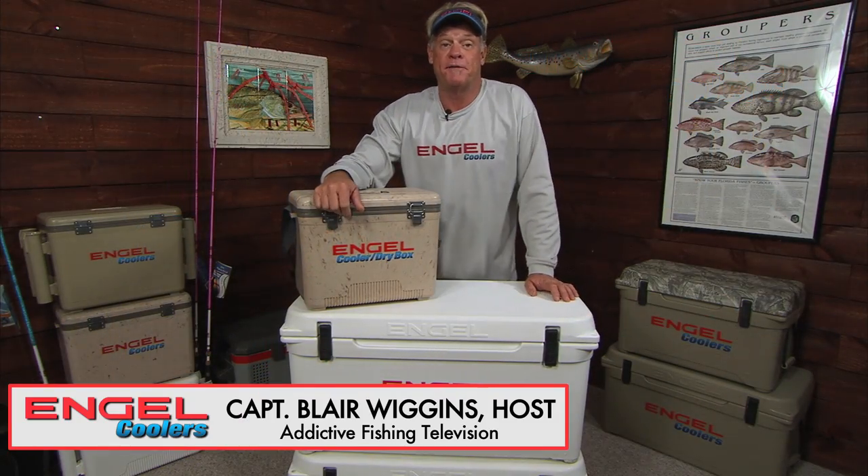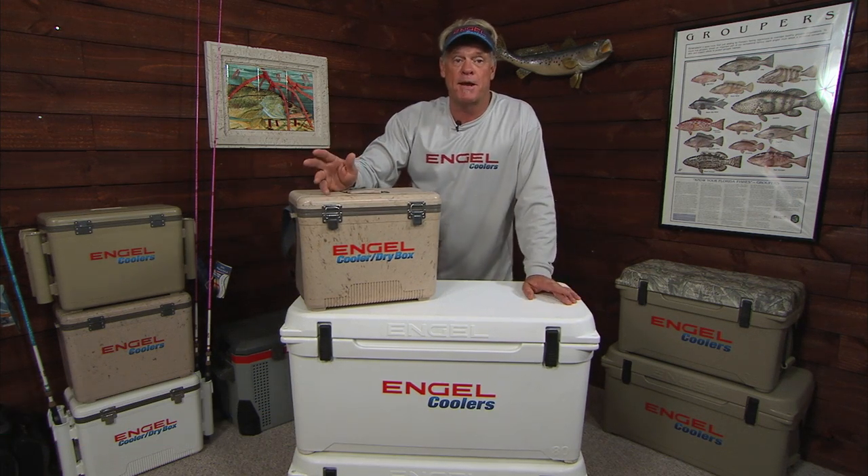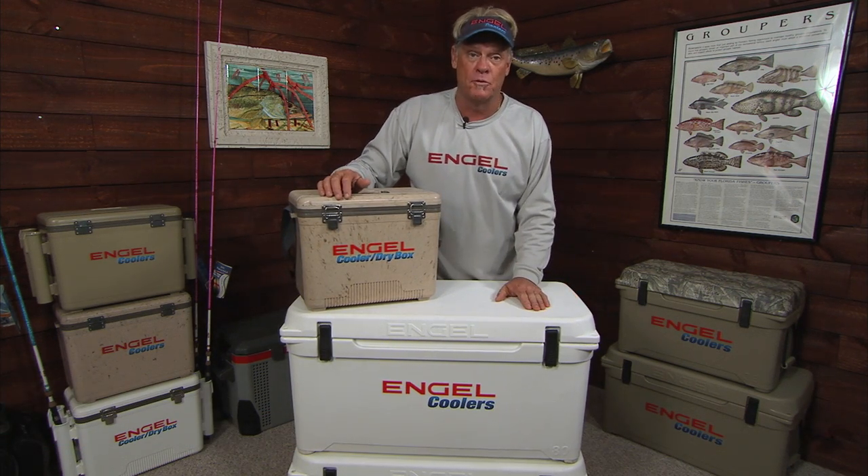How you doing? Captain Blair Wiggins here from Addictive Fishing Television. I want to talk about coolers today. Not every time when I'm out on the boat do I need my great big Engel cooler like this.